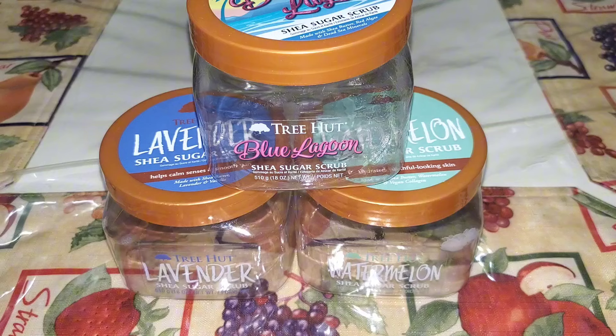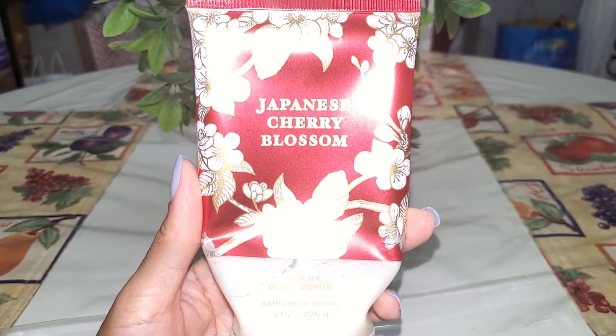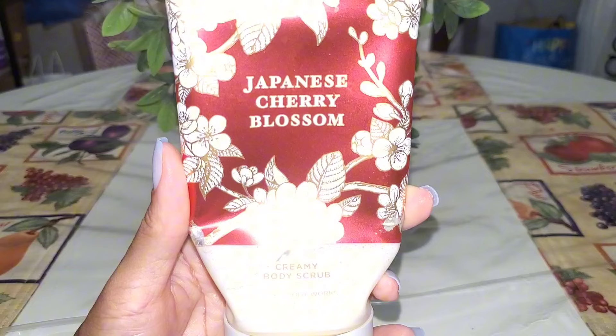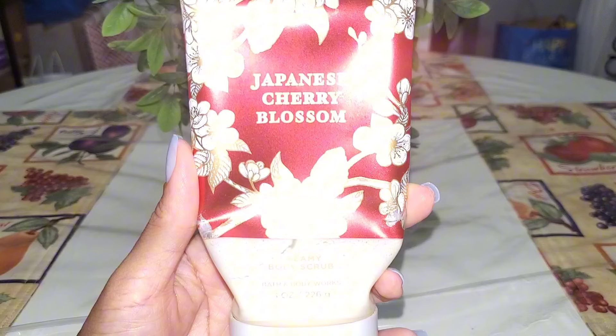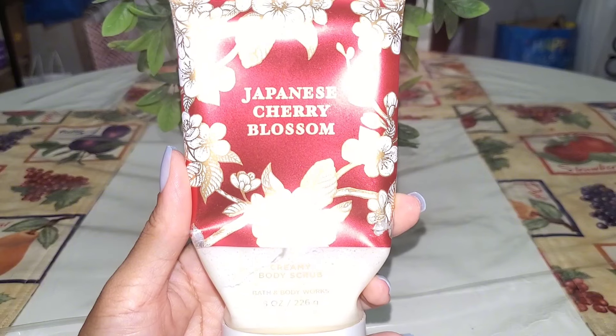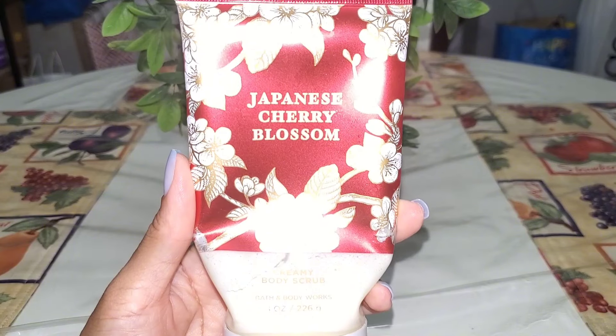My daughter and I finished up some Tree Hut scrubs — watermelon and lavender were hers, but Blue Lagoon was mine. Really enjoyed Blue Lagoon — definitely will repurchase it. It was a nice unisex scent, not too cologne-y and not too perfumey, but in that fresh perfumey-cologne vibe. If I see Blue Lagoon again I definitely need to pick it up. I also really enjoyed the Japanese Cherry Blossom creamy body scrub. I paired it with the moisturizing body wash, lotion, and spray. On me with my body chemistry this leans fresh soapy powdery floral — fresh and clean. Always will repurchase Japanese Cherry Blossom.